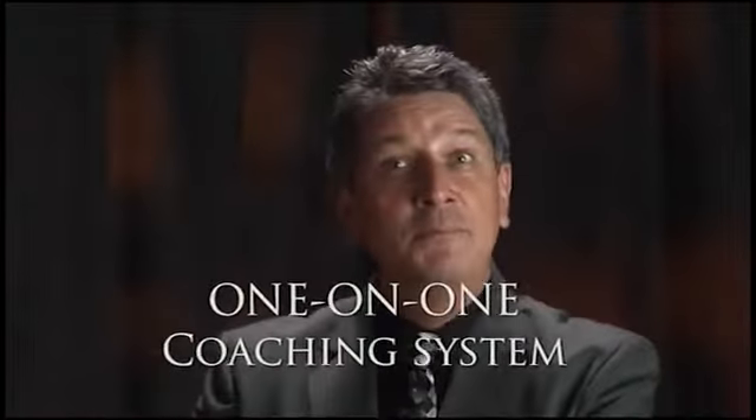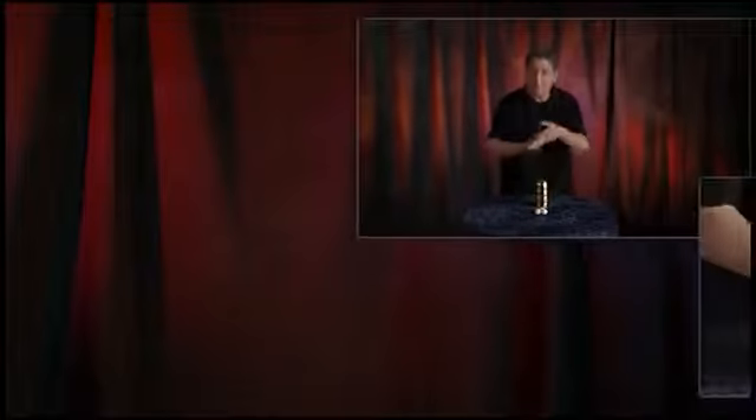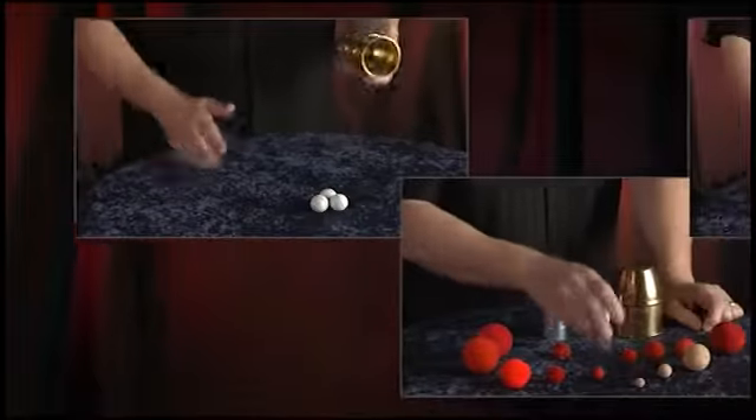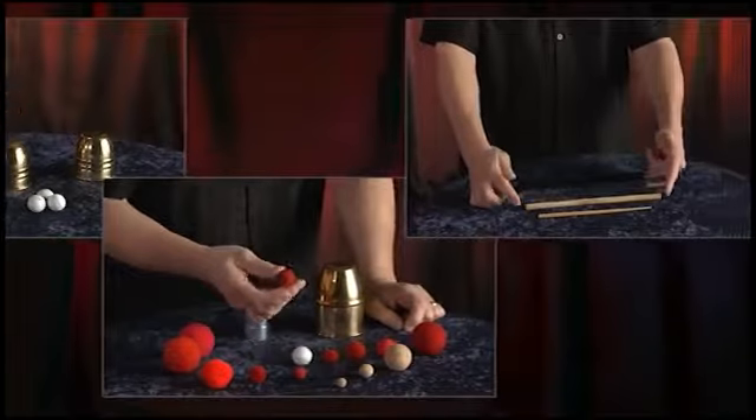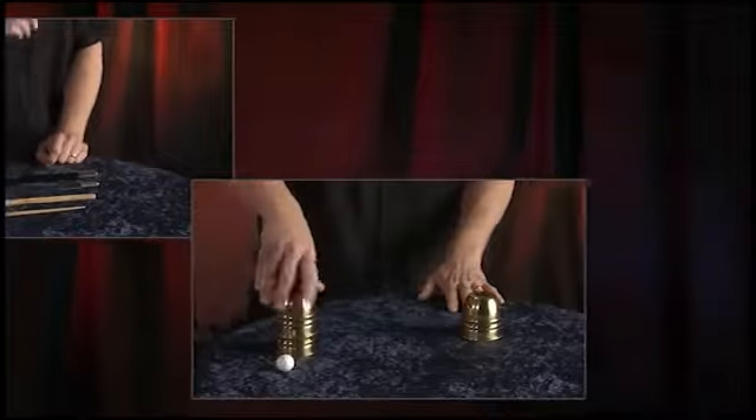You'll learn about different cups, balls and magic wands that can be used and I'll teach you dozens of different techniques, effects and bits of finesse. You'll also learn a full routine that requires absolutely no sleight of hand and I'll offer several tips on how to make your performances look as magical as possible.